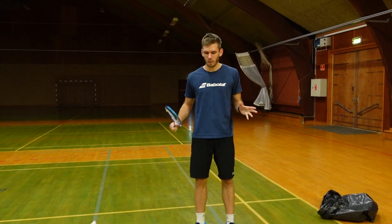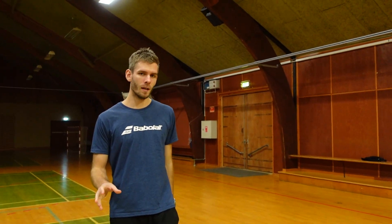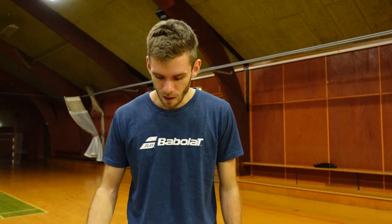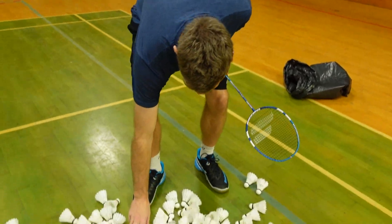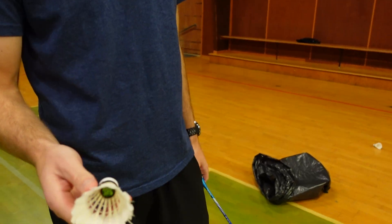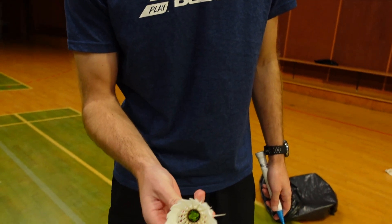How do we determine if a shuttle is screwed or we're going to throw it out? Many times we're just going to throw shuttles out if they are in very bad condition. We can begin to look at how the feathers are sitting — are they destroyed or what is happening?